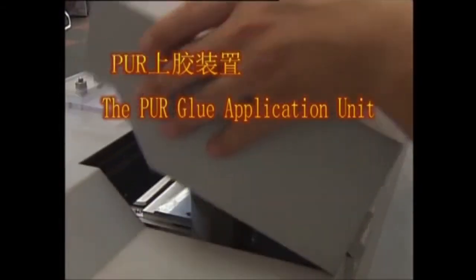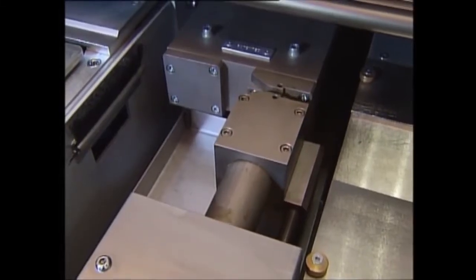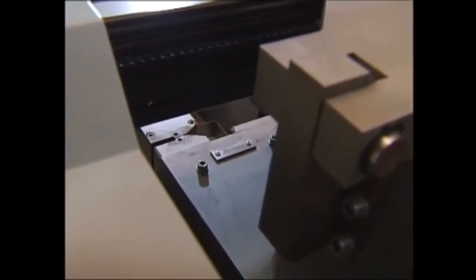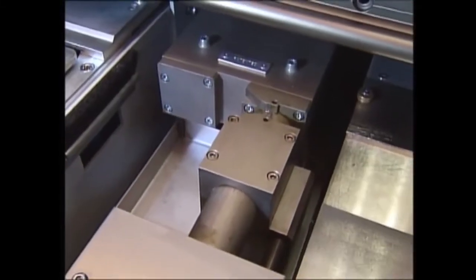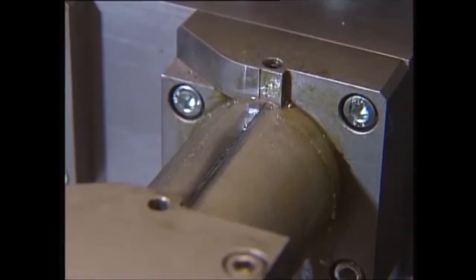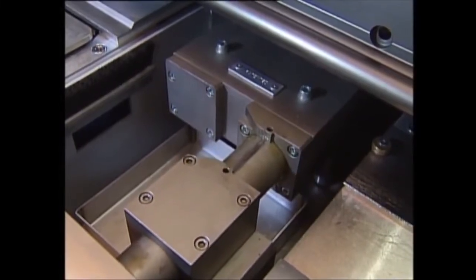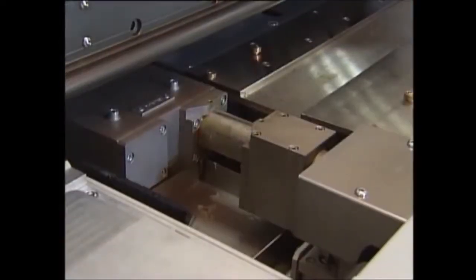The PUR glue application unit: this glue system is a machine-integrated closed system and consists of three elements — the melting section, the distribution section, and the slot coating head by extrusion for spine and side glue application per book throughput. It is specifically designed for the use of PUR glue, because PUR cures in contact with humidity — moisture in the air and the paper of the product bound. Therefore, any contact of the PUR substance with humid air has to be avoided before application to the book to avoid pre-curing of the glue.